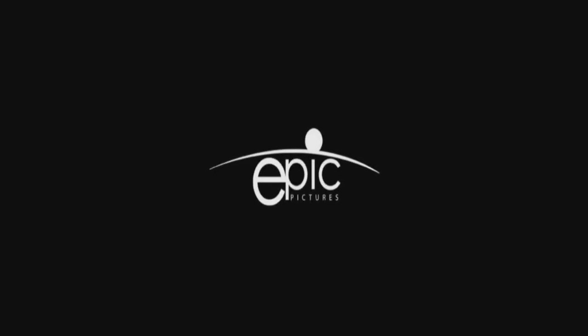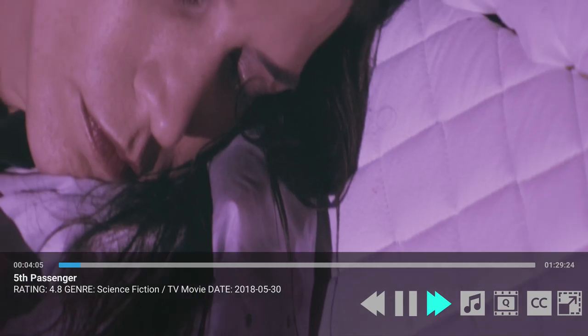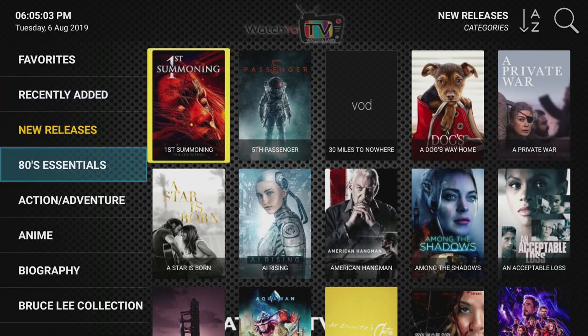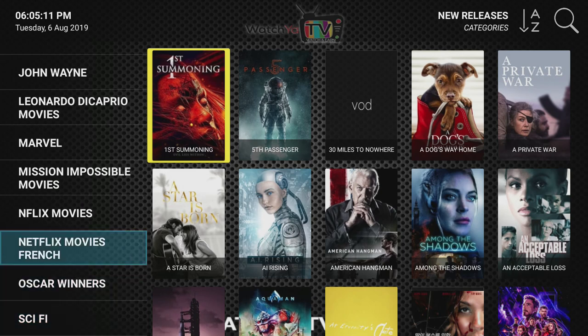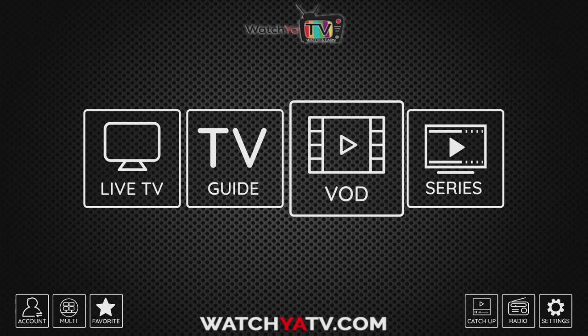We also have a big VOD — Video on Demand — library of movies. We try to keep these updated as much as we can. Like some other providers, you can start from the beginning, or if you watched it partway through you can resume, and you can fast forward and rewind. There are varying qualities and we try to get the best we can. We do have a few Netflix movies, not too many, but more in the TV series.